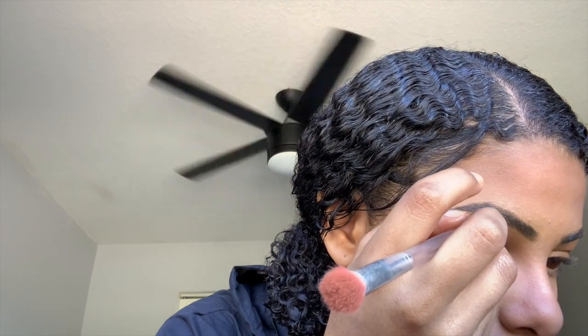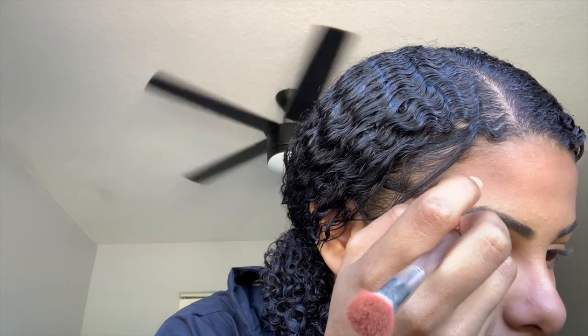There are two sides to this brush — I've been using one side and now I'm using the other. I'm dipping it in the highlight and making sure you can see the highlight above my brow.